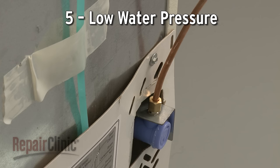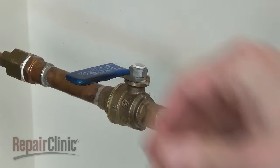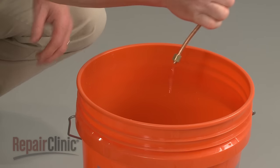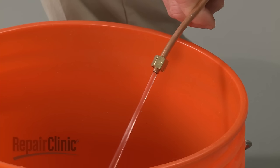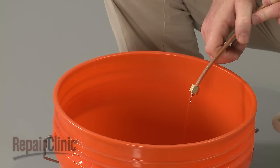To operate properly, the water inlet valve requires at least 20 pounds of water pressure per square inch. To help determine this, shut off the water supply, disconnect the supply line from the inlet valve, and hold the line over a bucket. Turn the water supply back on and observe whether or not there is a strong flow of water jetting out of the line. A weak flow indicates a problem with the water line or the water supply valve.